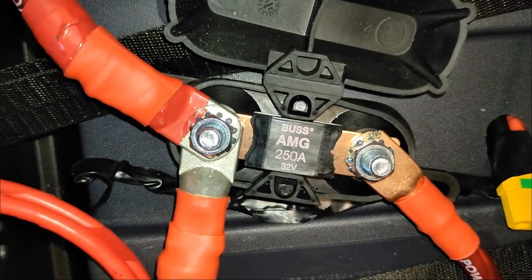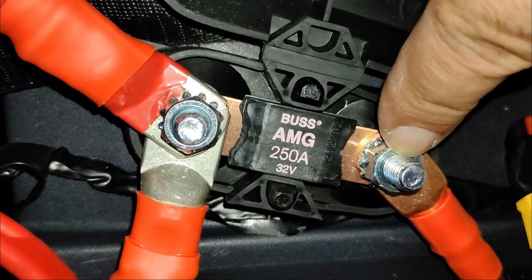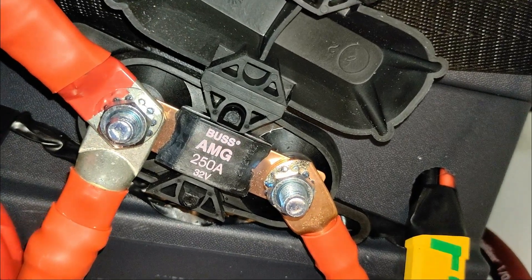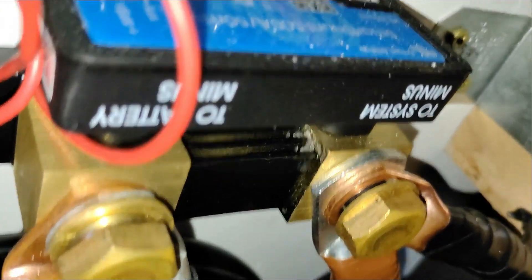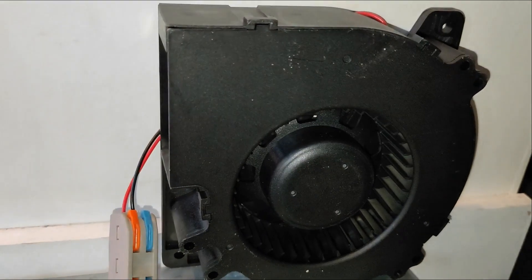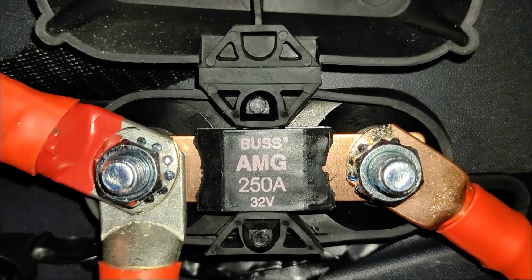And here's what it looks like installed — those are going to be 12 millimeter nuts, and no locking washer is needed. This actually came out great. If you guys have any questions about battery shunts, DC to DC converters, or possible cooling solutions for your battery systems, please comment down below and I'll be more than happy to help.